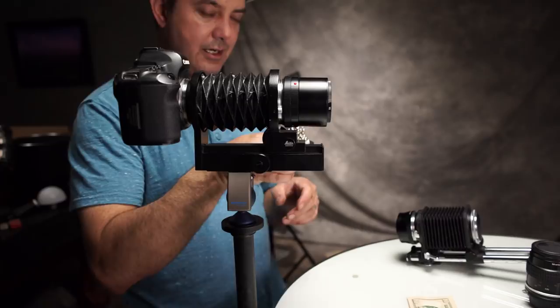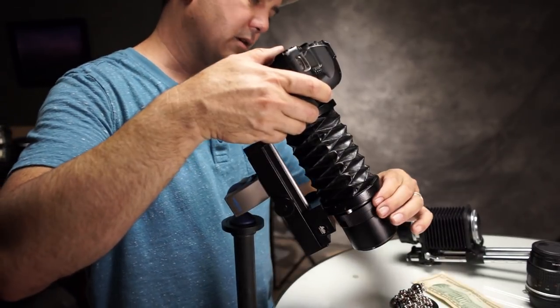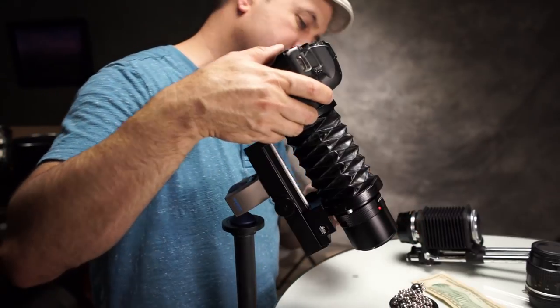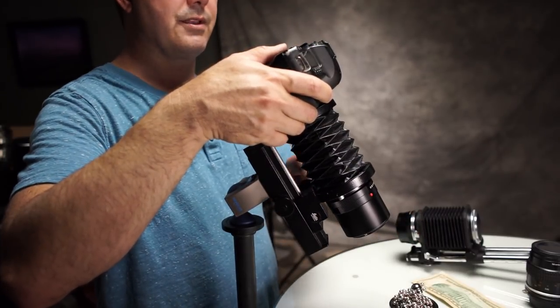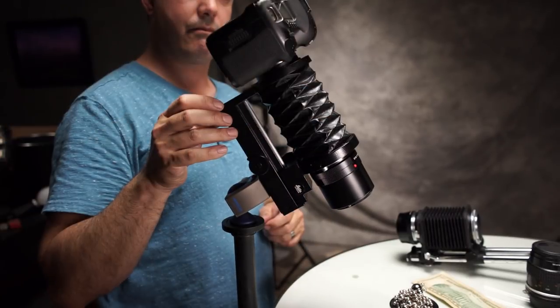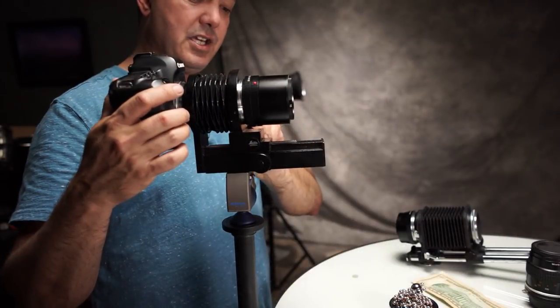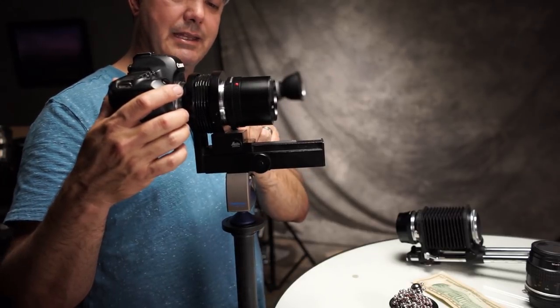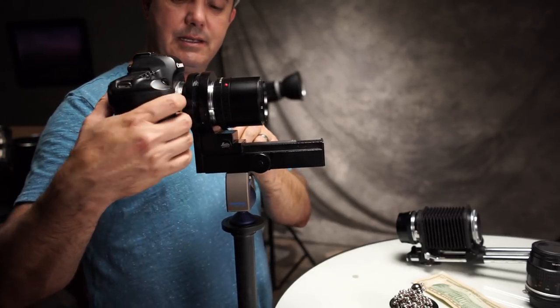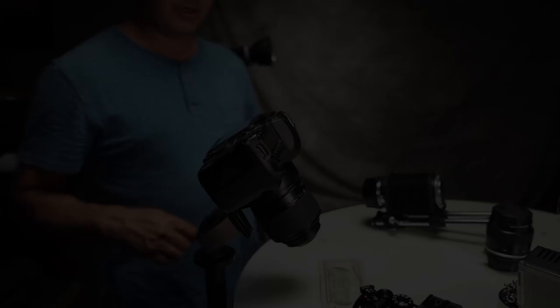This little sculpture right here — just to show you what the bokeh looks like — I'm going to open the lens all the way up, because that's how we would shoot it out in the field. It is actually the cheapest Leica R lens you can buy. These run about $300 used. This particular lens is from 1968.